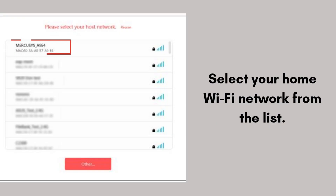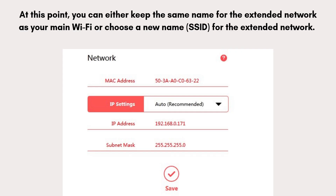If your router broadcasts both 2.4 GHz and 5 GHz networks, you will likely see both options — choose the network you want to extend. After selecting your Wi-Fi network, you'll be prompted to enter the password for that network. At this point, you can either keep the same name for the extended network as your main Wi-Fi, or choose a new name (SSID) for the extended network.